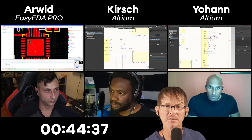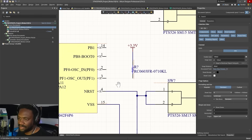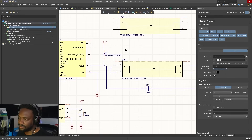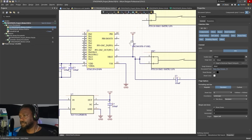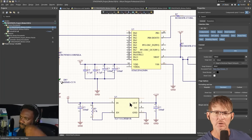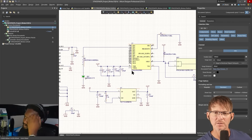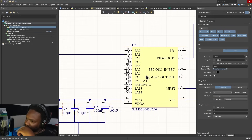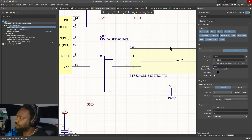We have 45 minutes left. Kirsch still has the SWD debug header to add, plus the programming header. He's also noticed he may have put a switch on the wrong pins — possibly connecting to PA13 and PA14 for SWD.